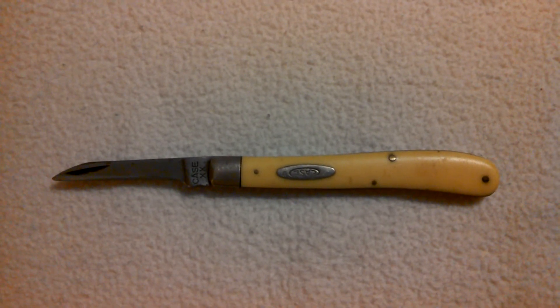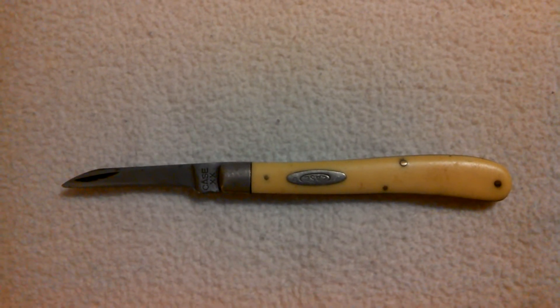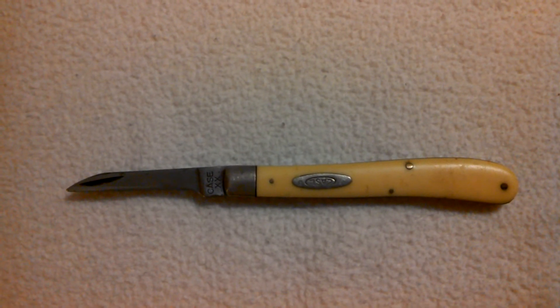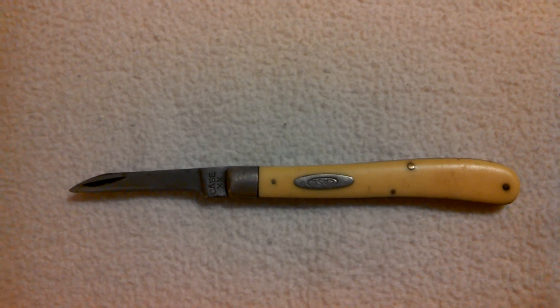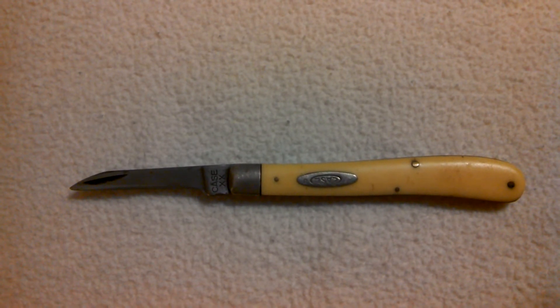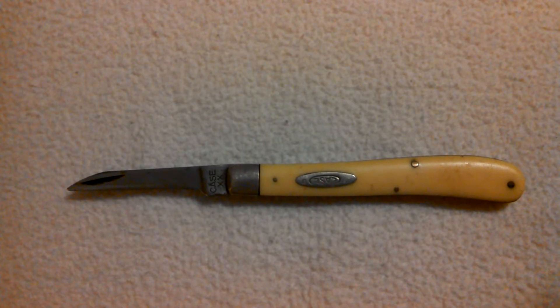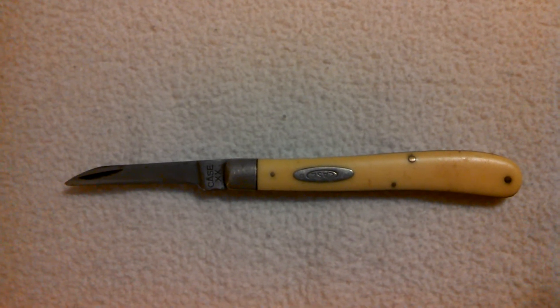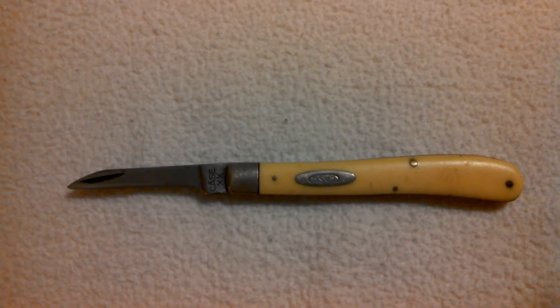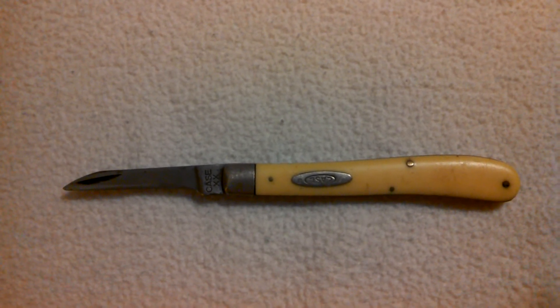Hey guys, Michigan Edge here signing on. Today I want to share with you something that was passed down to me. This right here is the Case Slimline Trapper. This knife was given to me by my dad and it was my grandfather's knife. He passed away when I was a little kid and I just wanted to share this with you guys.